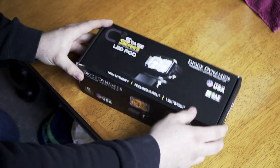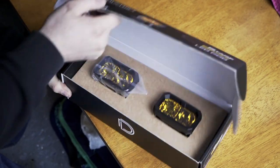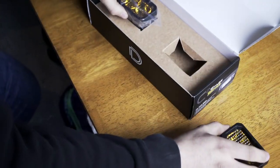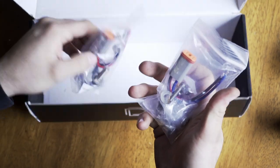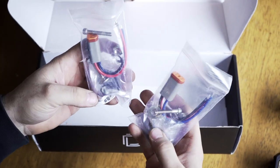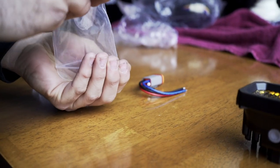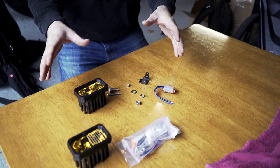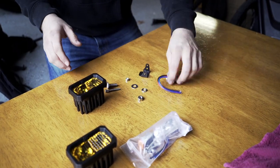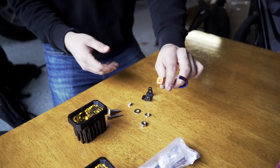When you get a set of these light pods from Diode Dynamics, you get a nice box with two lights. Each light comes with its own individual baggie containing your pigtails and a mounting bracket. So in the box you're going to get your two lights, some mounting hardware, and some electrical connectors.